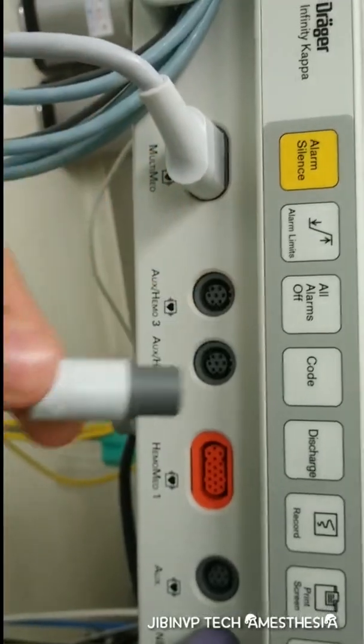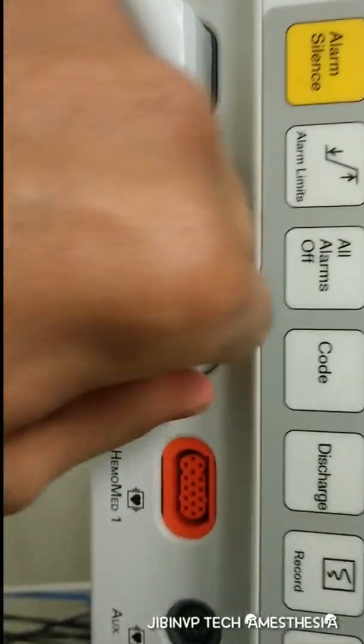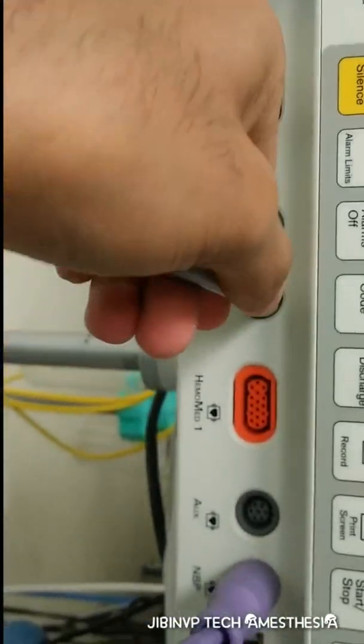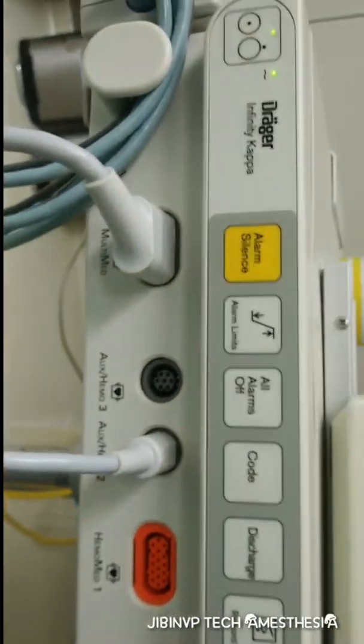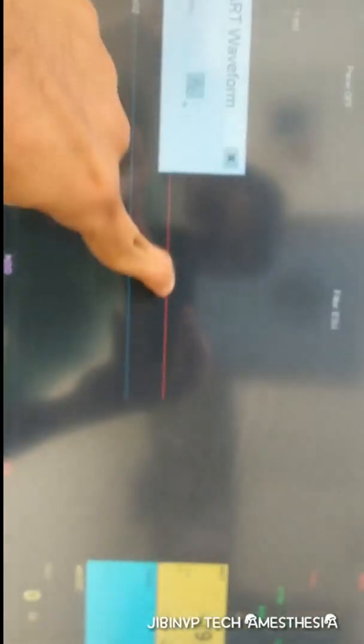The monitor is automatically representing the arterial pressure waveform, but we haven't connected it to the patient line yet. Now connect this end to the patient line, and just like that we can proceed to zeroing.